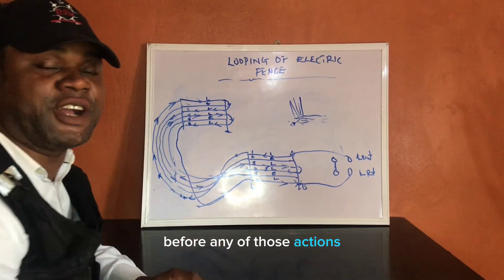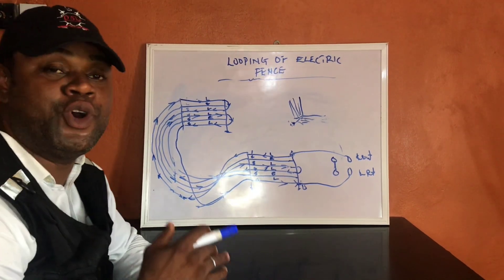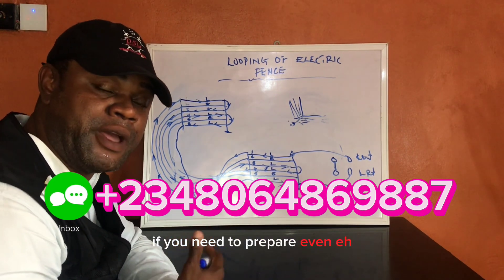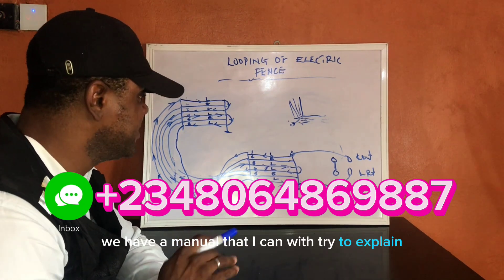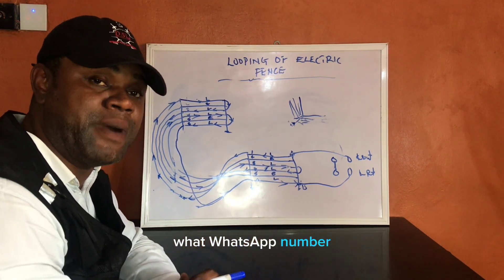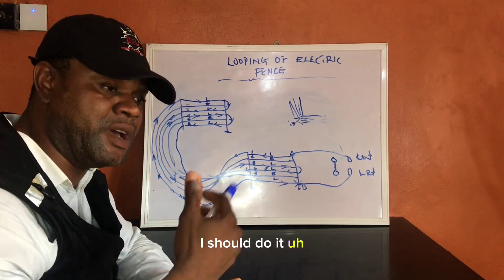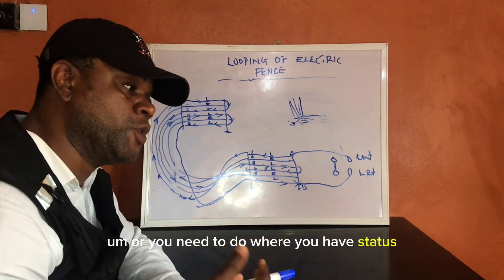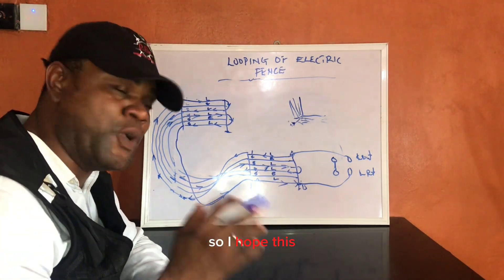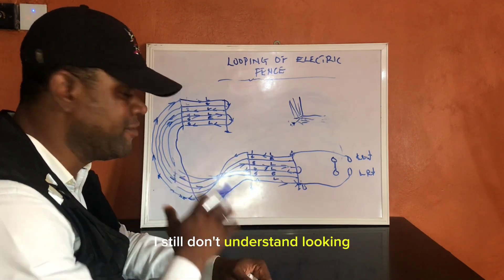If there are any questions after this, please try to reach me. We have a manual that explains and breaks down everything, including inspecting the site and all steps when you have step-ins. I hope this has sorted out the popular demand from those saying they still don't understand looping.